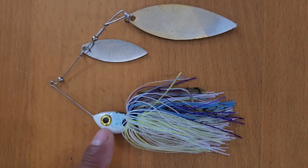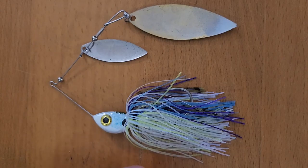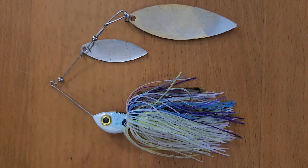Here's the final product. I think it turned out pretty well — the color blend is pretty much exactly what I was going for. So I guess the only thing left to do is put it to the test and take it fishing.